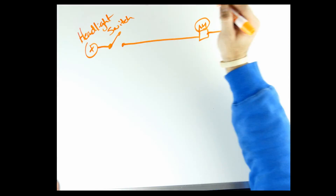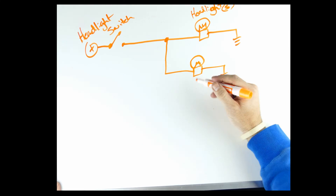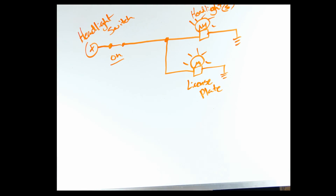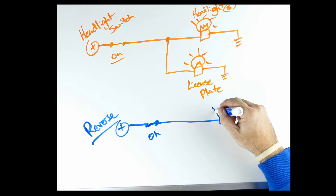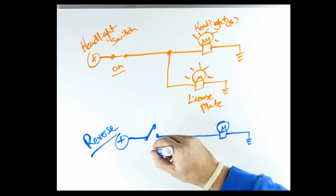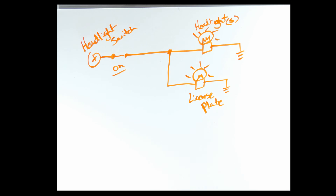When you turn the headlights on in your car, you'll notice that not only do the headlights come on but so do the taillights, markers, license plate lights, and possibly others. When you put the vehicle in reverse, power is sent to the reverse lights in the taillight assembly. This process is independent of the headlight circuit, so whether the headlights are on or off, the reverse lights always work.